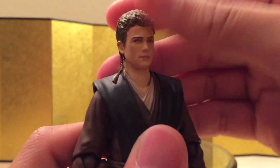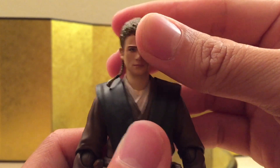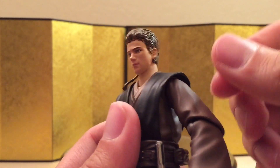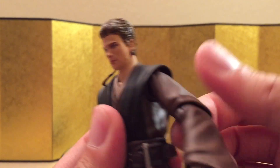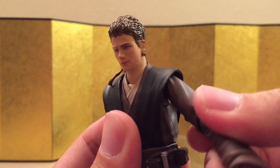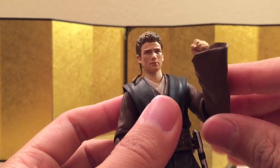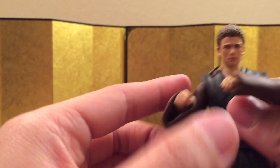For the articulation, let's go from the neck down. He can look up about this much, look down about this much, and he can turn his head no problem. For the shoulder, it's on a standard ball joint — I don't think he has a pull-up gimmick. The shoulder can swivel as well as the bicep, and he also has butterfly joints so he can pull off a cross-arm pose pretty easily.